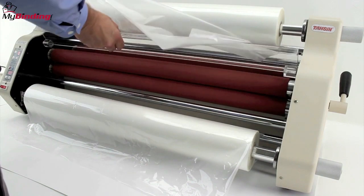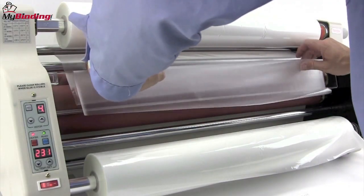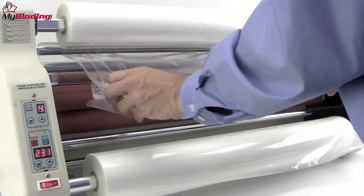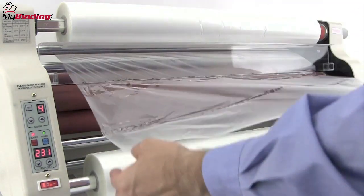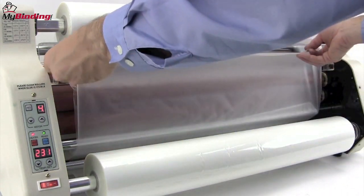At this point, you need to feed the film behind the heat shield. Just tuck it back there like this, lift the heat shield, and pull it all the way down. If the rollers are warm it's going to start to melt, and that's okay — just carry on. Lay it all the way flat and down, and on the bottom side you're going to lift it up and over.